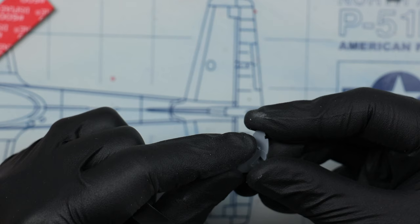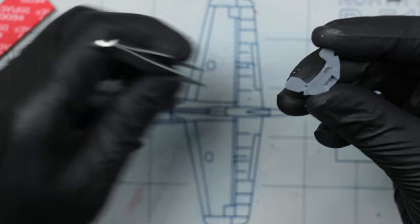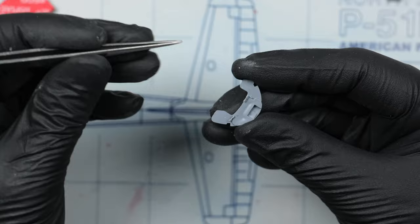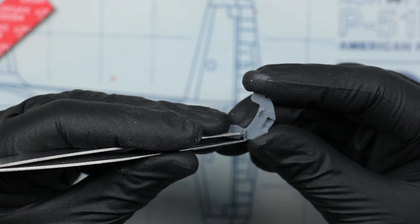Instead of finding excuses, let's focus on the build. As you can see, I am assembling the instrument panel by gluing in these two levers. A hindsight tip: leave these levers for the end — have them separate, paint them up, and when you have all the 3D decals and everything in place on the instrument panel, then glue them in. It just makes life a tiny bit easier later on.